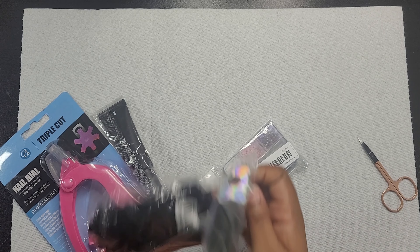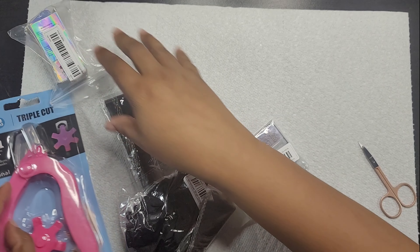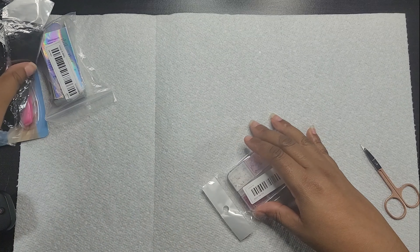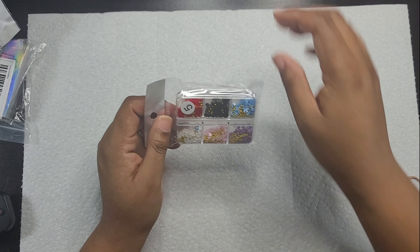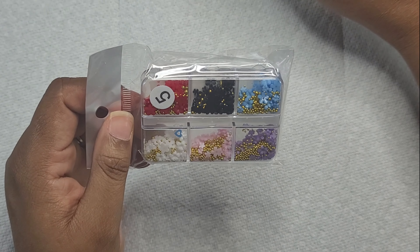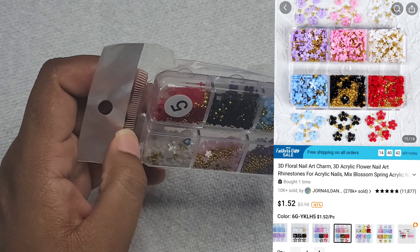Today is just a simple unboxing of nail products that I purchased from Temu. I found so many amazing products on Temu that were so cheap and affordable and the quality looks great. So let's just jump straight into it.